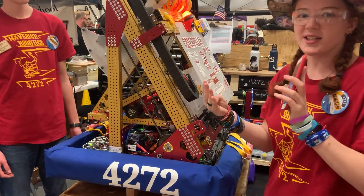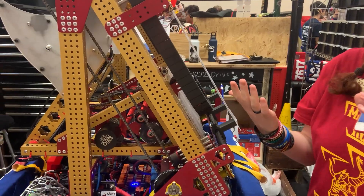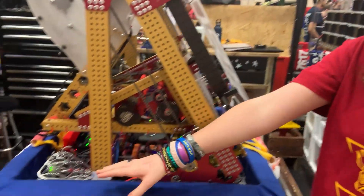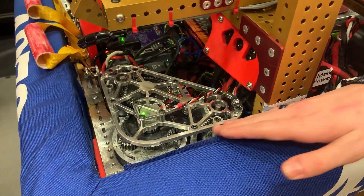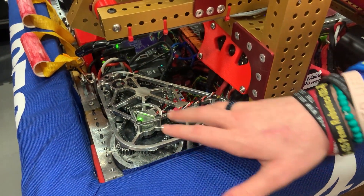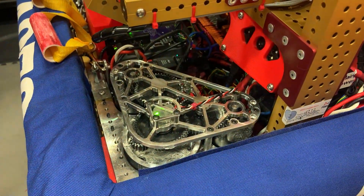We called it LaCucaracha because our goal this year was to be as indestructible as possible. Starting with our drive base, the SDS MK4i — we used these last year as well in competition and they held up beautifully. On top, you'll see some of our custom electronics. Connor, would you like to talk about those?